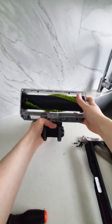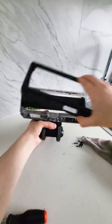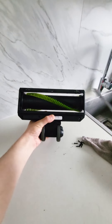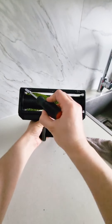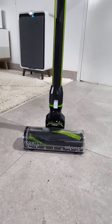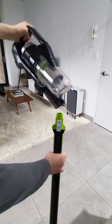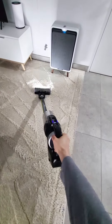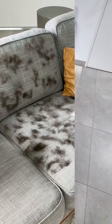Once all parts are thoroughly clean and dry, you can reinsert the brush roll and replace the base plate, ensuring all the screws are put back in place and that the base plate is secure and flush with the floor head. Now you're ready to reconnect the floor head with the wand and the wand with the Icon Pet Turbo. Now you can get back to cleaning easily with your Bissell Icon Pet Turbo Stick Vac.